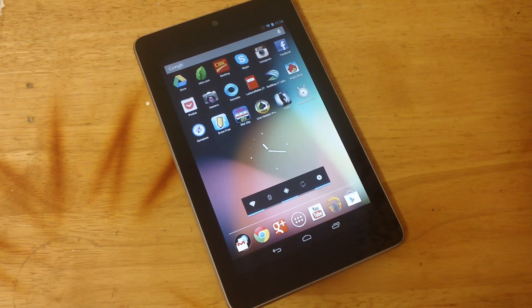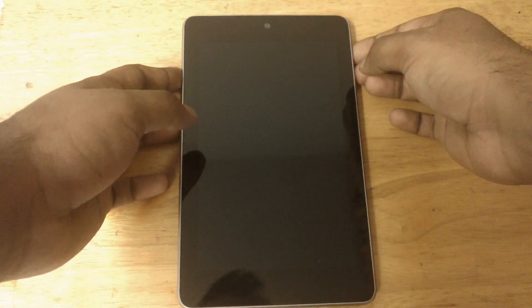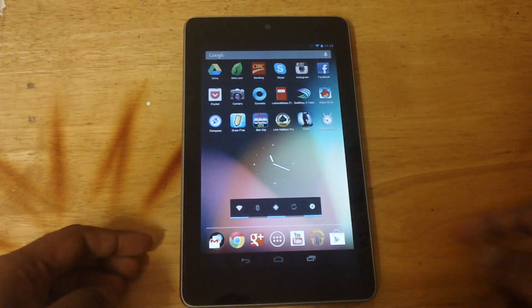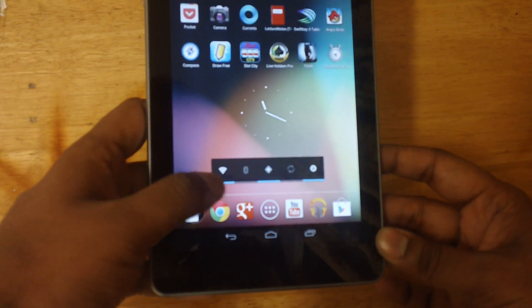Hey guys, how's it going? In this video I'll be showing you how to update your Nexus 7 to the latest Jelly Bean 4.1.2, the latest Android software. First of all, you have to make sure you have Wi-Fi running.